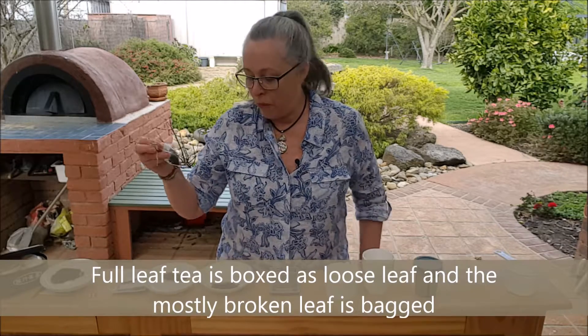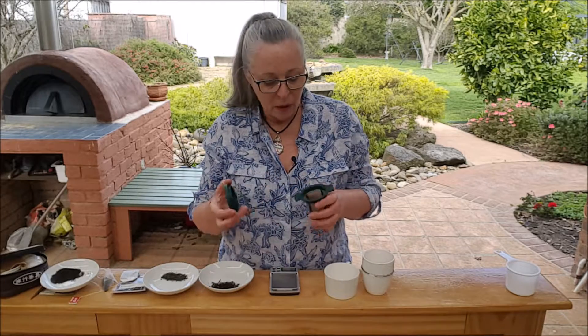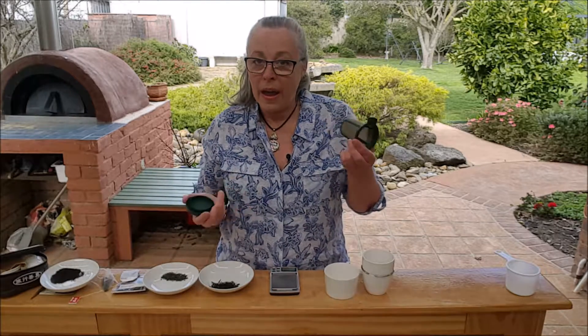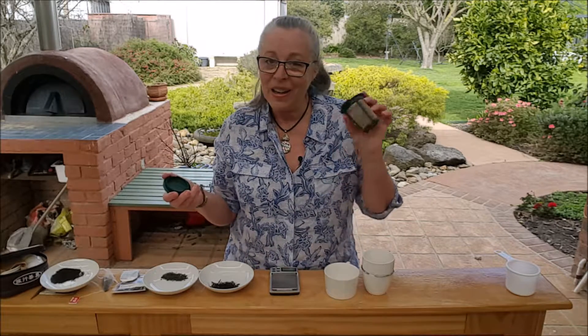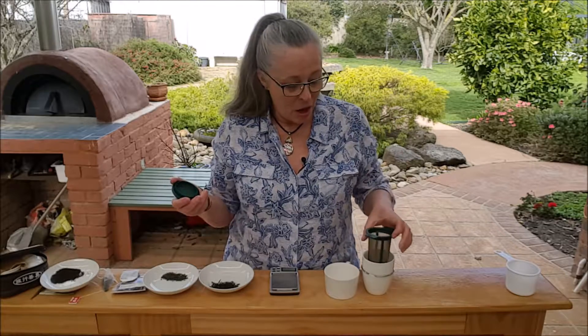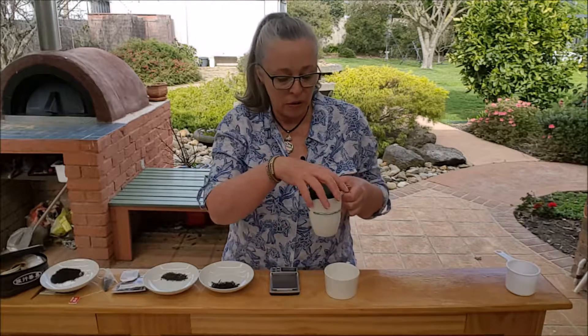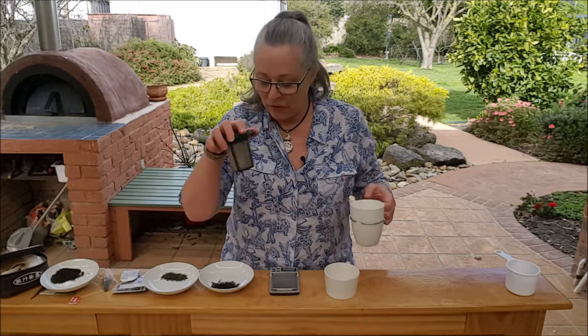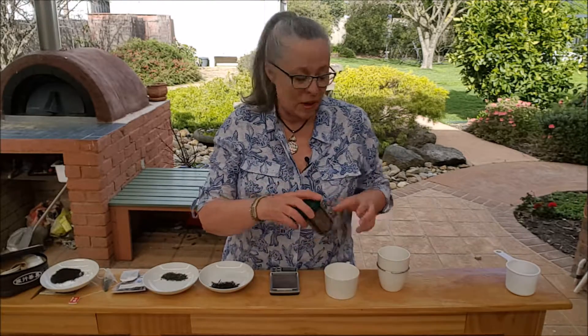You actually need something like the size of this infuser here. When I'm at home by myself, or when other people want different types of tea, I use a large infuser like this — I put it inside my mug, add about three grams of tea, pop the lid on, and let it infuse. Then I take it out and pop it on a little tray to the side.